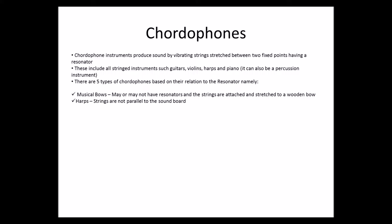Then we have harps, where strings are not parallel to the soundboard. We have lyres, where the strings go through a crossbar away from the resonator and can be plucked or bowed.